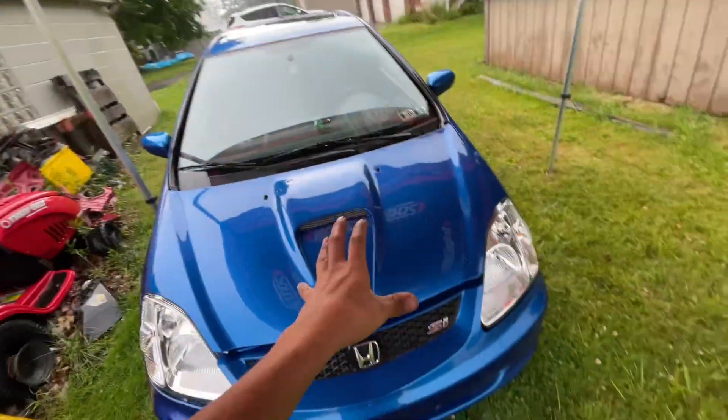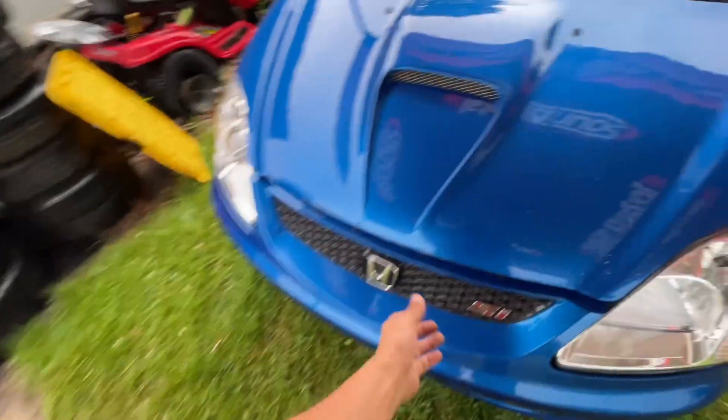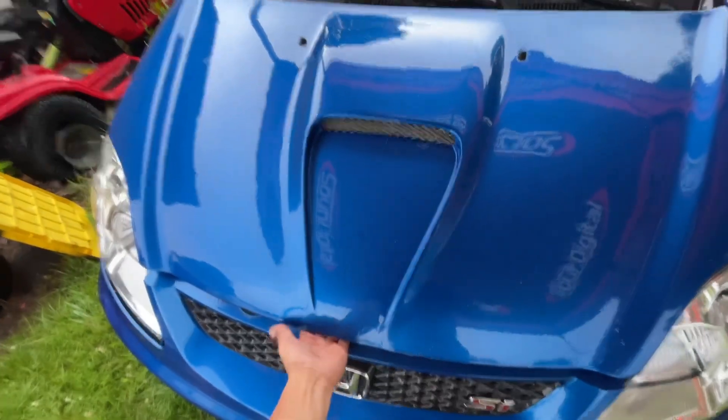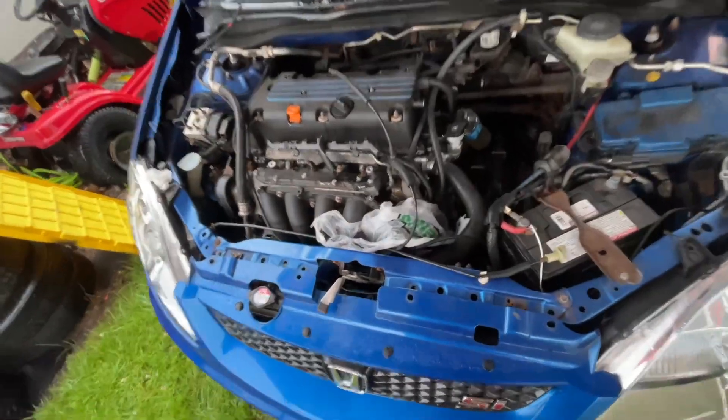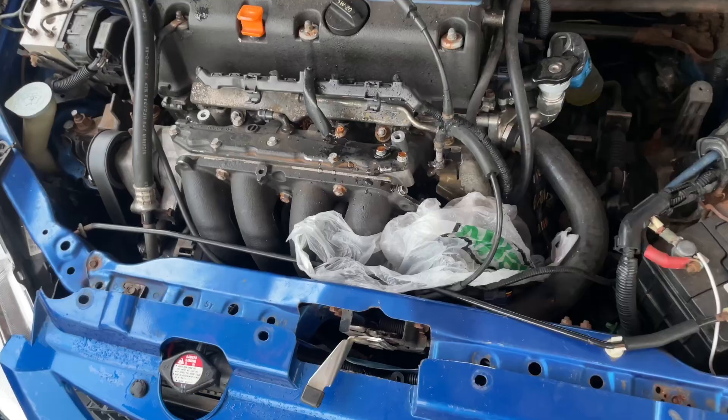All right, so here I am behind the house. I got my tent set up, it's pouring down rain. I'm gonna work on the EP3 — I finally got a new alternator. Let's see how much water is in here. I finally covered it, but I think I covered it after it got water in it. No big deal though, because we gotta take the whole thing back apart to get to that alternator.